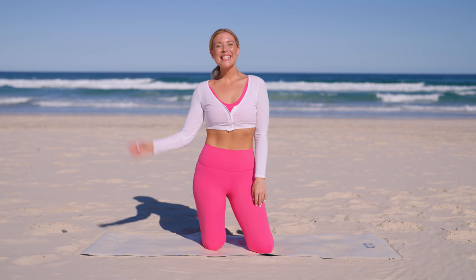Hi guys, today we have an hourglass workout targeting our waist and our side butt. Let's get started.